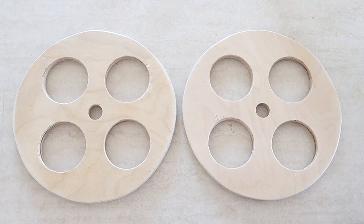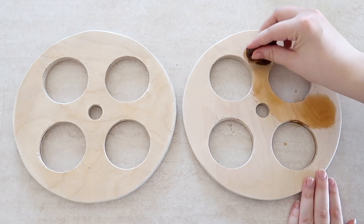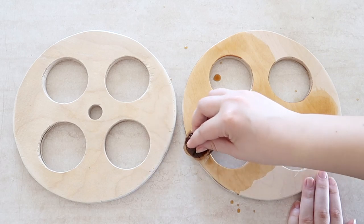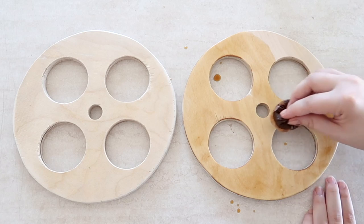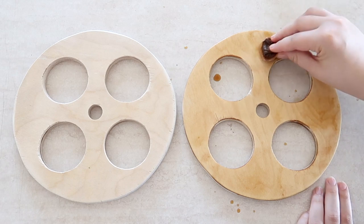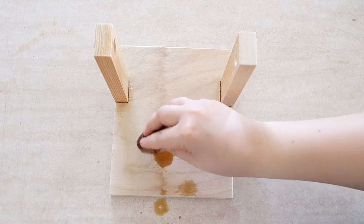Now the next bit might seem kind of silly but I wanted to darken the wood just a little bit, so I stained it with tea. Bear with me on this because tea really does make a great natural stain. All you have to do is soak a teabag in some hot water for a bit, then apply the bag and the water to the wood, and you can layer it up as many times as you want to make it darker and darker — it will give the wood a really earthy orange tone.